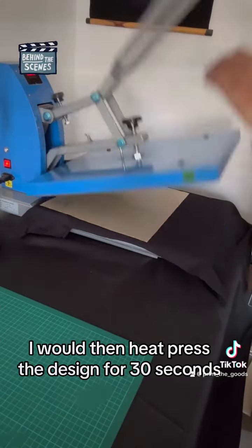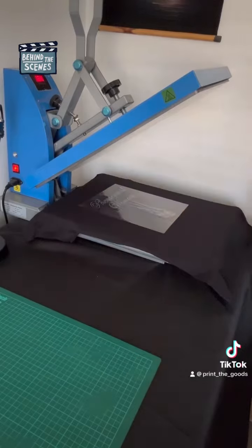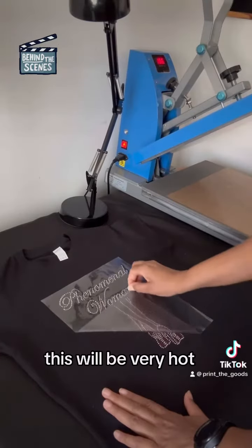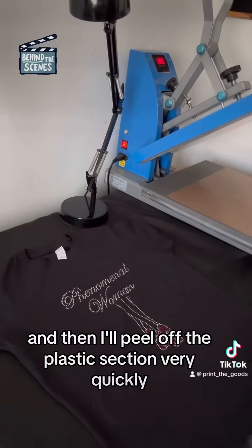I will then heat press the design for 30 seconds. Once that's done, this will be very hot, and then I'll peel off the plastic section very quickly.